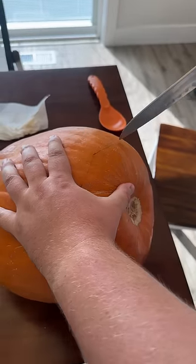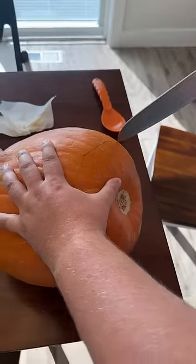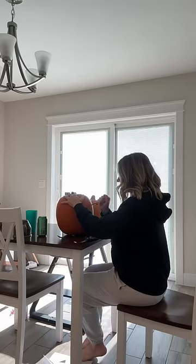For my pumpkin, my husband helped me cut out the bottom and scooped out all of the guts, and then I went to work cutting a face on it.